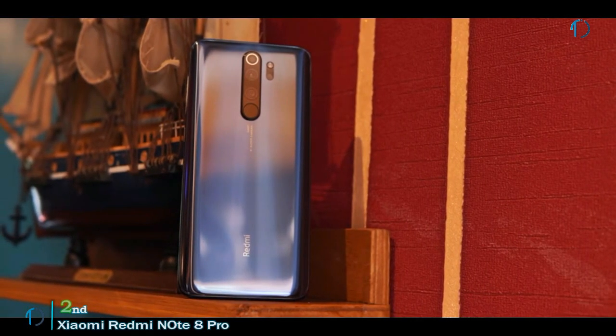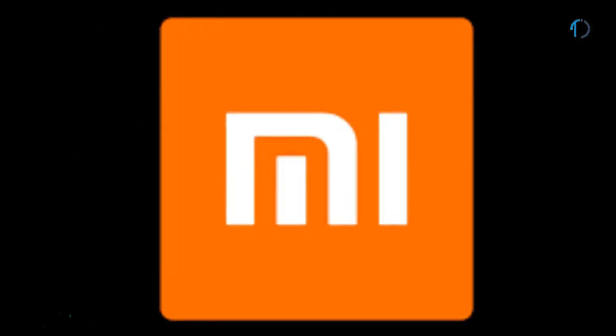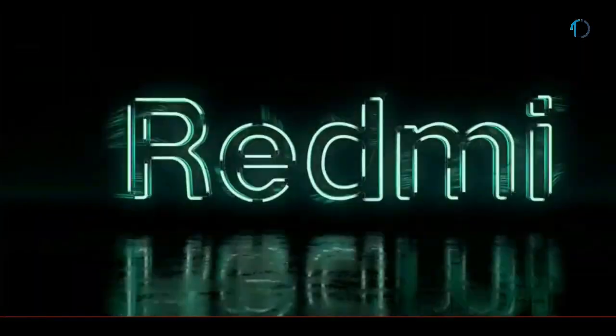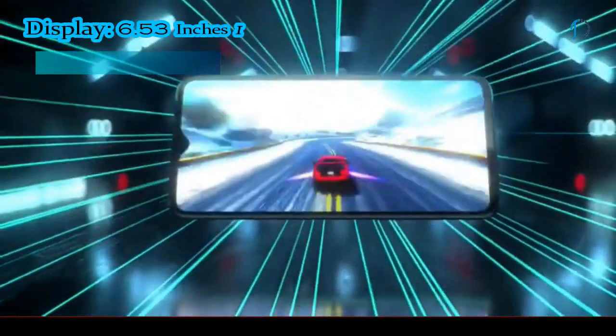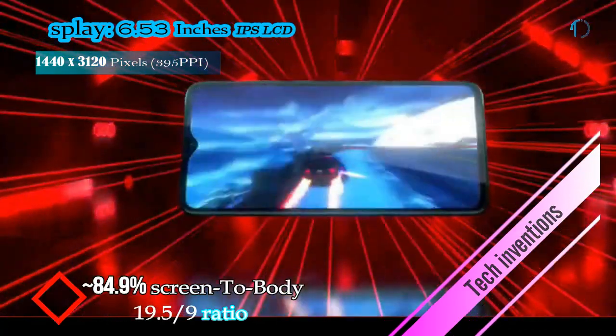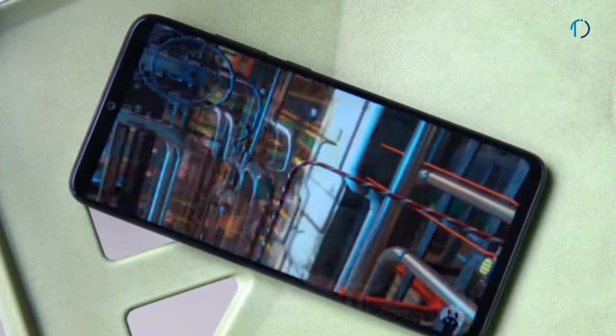The Redmi lineup has been one of the most sought-after budget smartphones for years, but with competition heating up, Xiaomi needs to step up its game to stay relevant. The Redmi Note 8 Pro is an attempt to do that, offering a lot for the price with new hardware and much-needed features. It has a 6.53-inch IPS LCD capacitive display with 84.9% screen-to-body ratio and aspect ratio of 19.5 by 9.